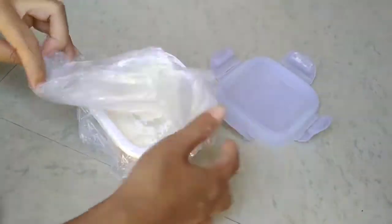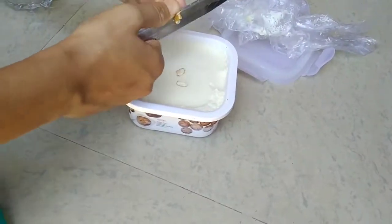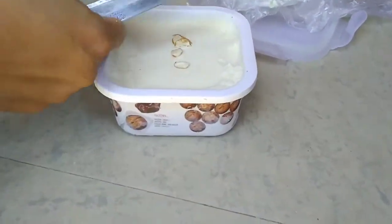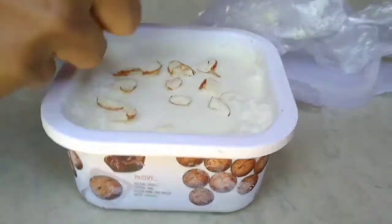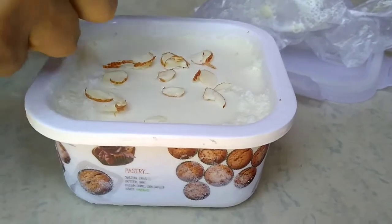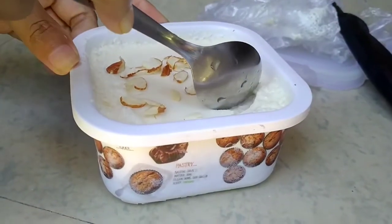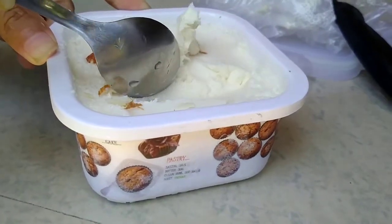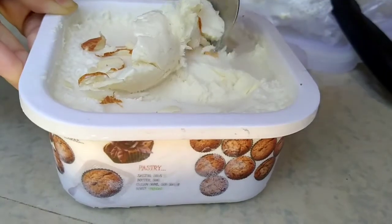The next day, the ice cream is ready to serve.